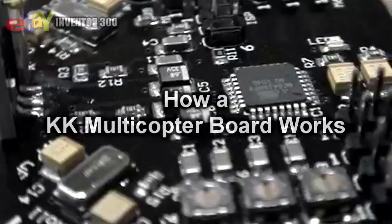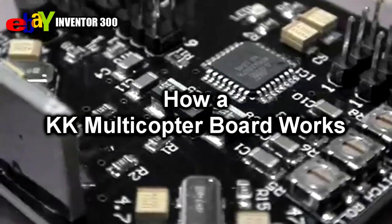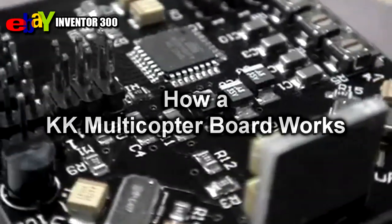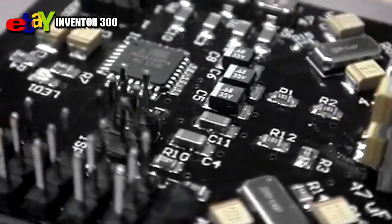This is the very latest KK Multicopter controller. It's an aircraft flight control board for up to six rotors. Its purpose is to stabilize the aircraft during flight.